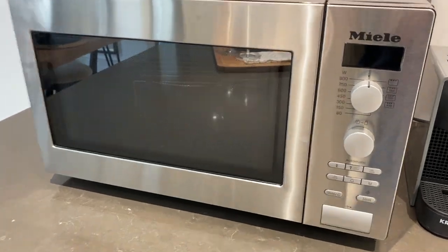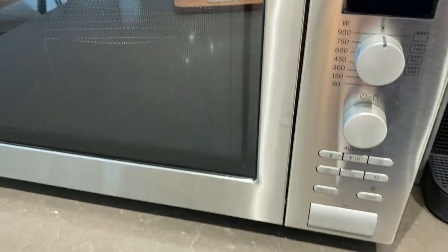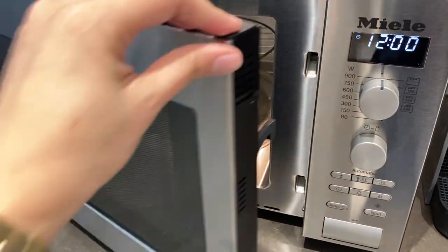To use the microwave, make sure that it's plugged in and the main switch is on. Push this button right here to open and close.